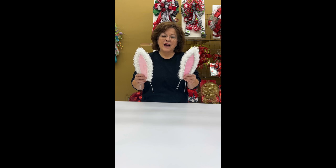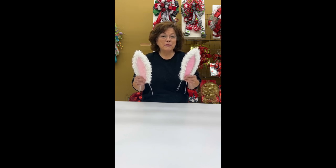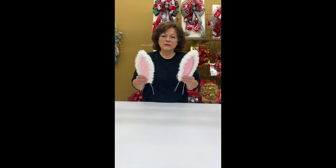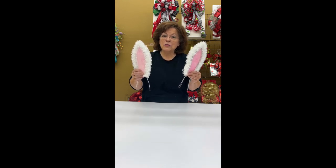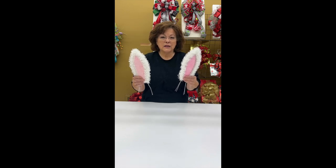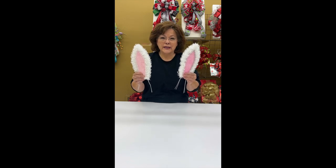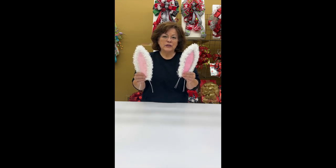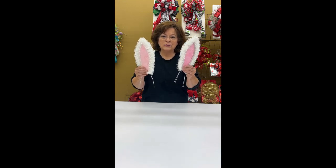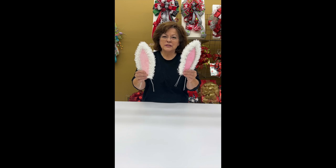Hi everybody. I'm Regina Sellers with Pro Bow the Hand. This little video is about how to make my no-sew bunny ears. You can go to my website, probowthehand.com. The patterns are free — you can print the little pattern and then come back and watch the free video on how to make our no-sew bunny ears. I sure hope you'll enjoy this. Thanks so much.